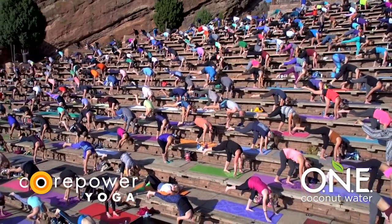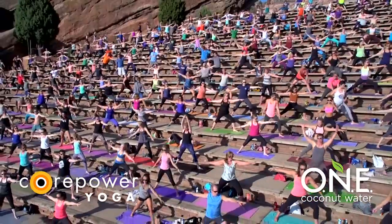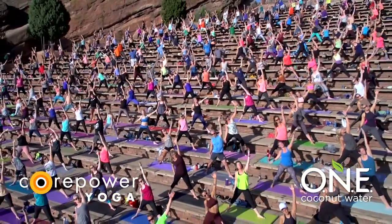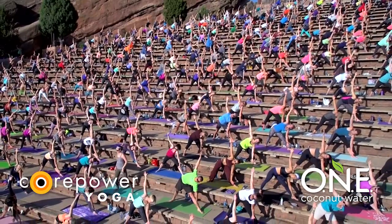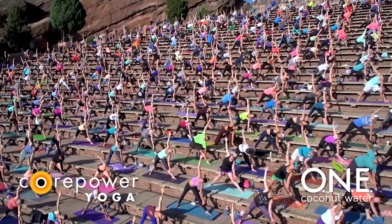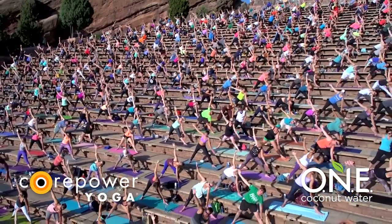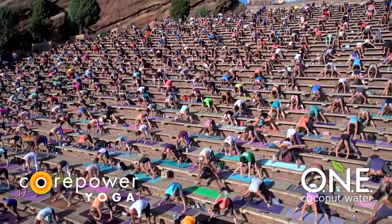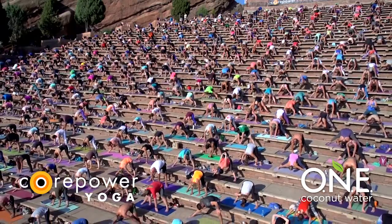Full breath in. Exhale, low lunge — step back. Inhale, warrior two — windmill around. Exhale, extended side angle. Inhale, reverse triangle all the way up. Exhale, full triangle. Hips back. Lengthen and rotate. Be engaged and strong through your upper arm. Utilize the strength of your core and your legs to keep opening and expanding. Breathe in, breathe out. Inhale, star rise. Exhale, prasarita fold.